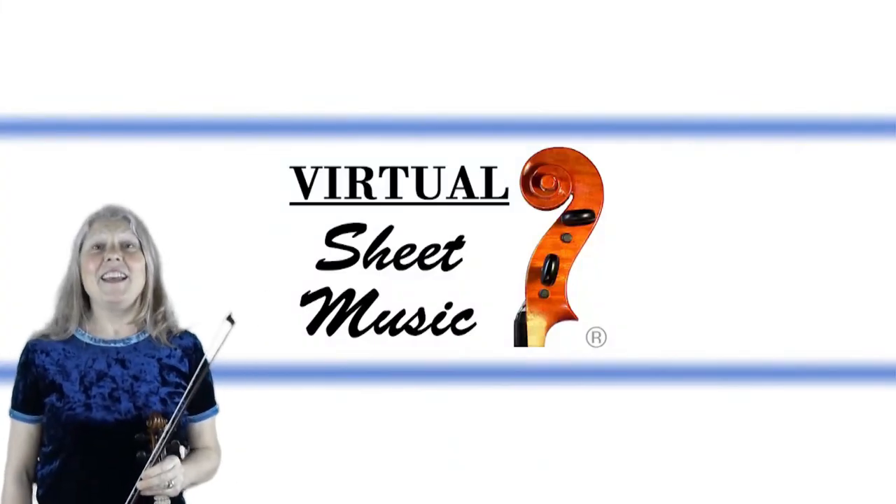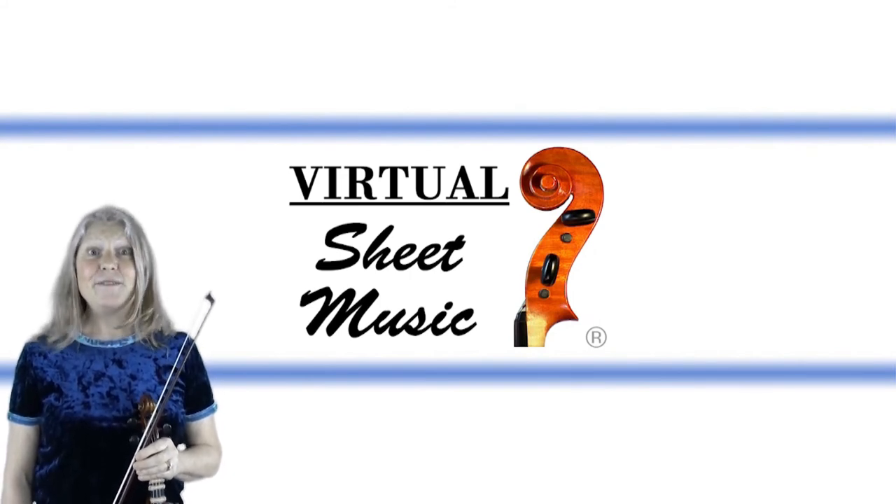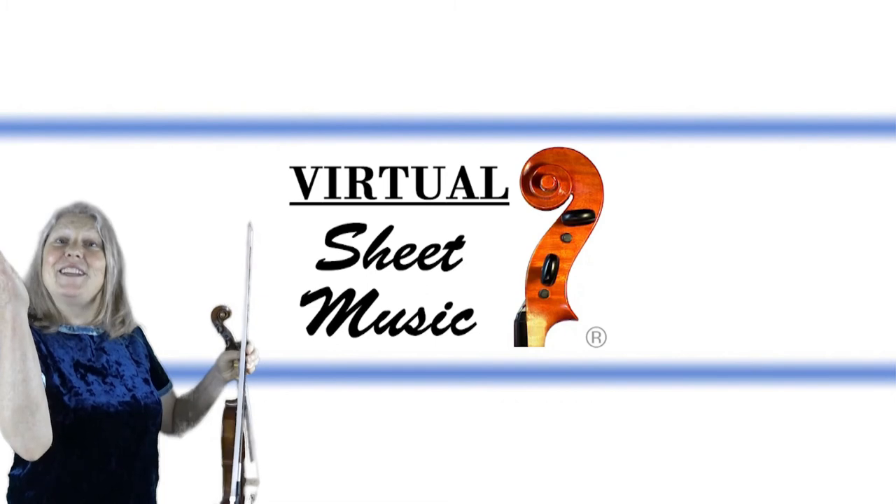If you want, there is a free sheet music download for the music in this video from virtualsheetmusic.com.